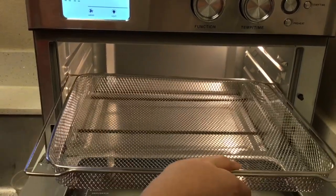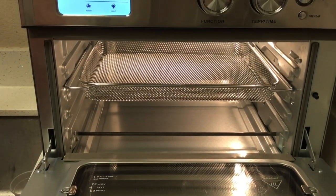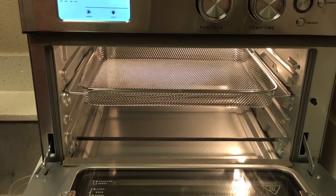Next we have the air fry basket, which is used for the air frying function. It is great for fries, chicken wings, onion rings, and can also be used as a dehydrator basket.